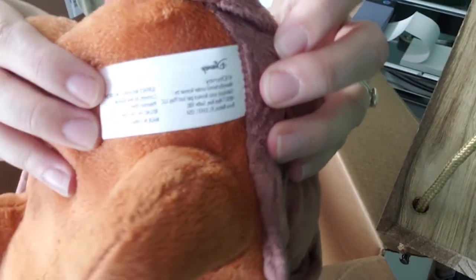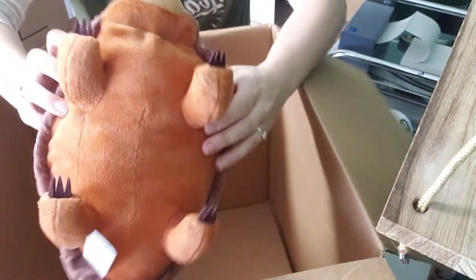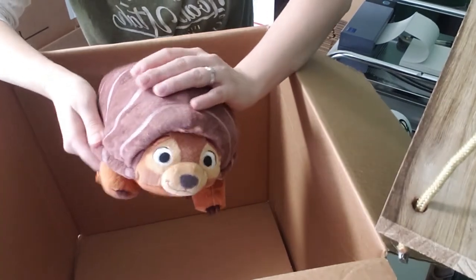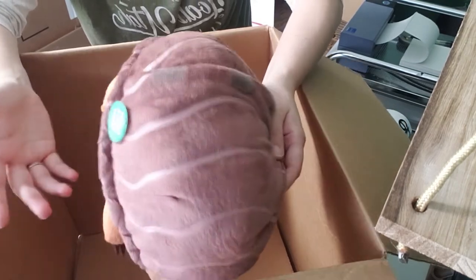It looks like there are a couple being sold on Amazon that are apparently cheap knockoffs according to reviews, but I don't sell on Amazon anyway — the fees are just too high. Plus I like being in control of having my own inventory. I understand you can have your own inventory on Amazon, but I don't think it's for me. That's just how I feel.